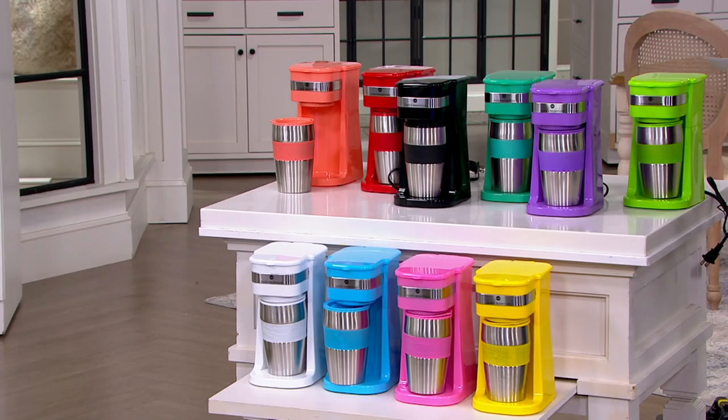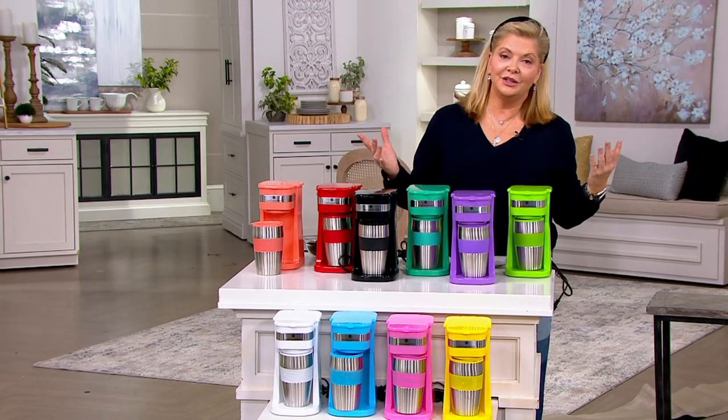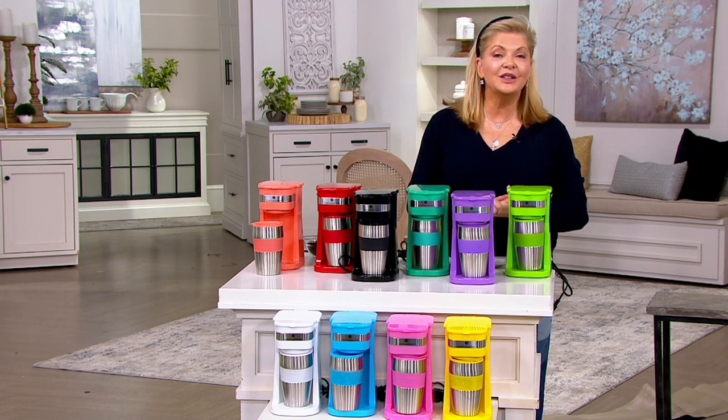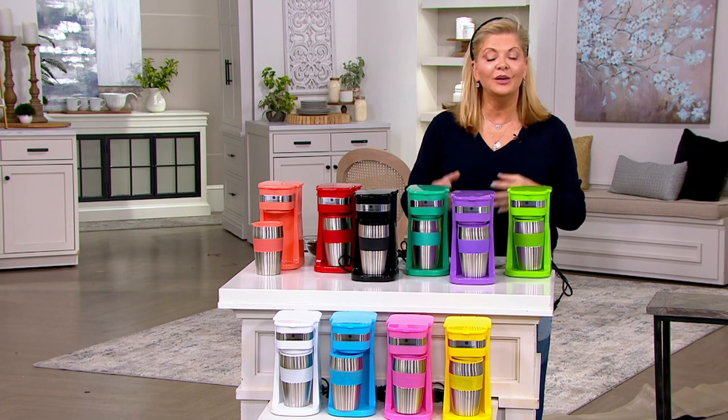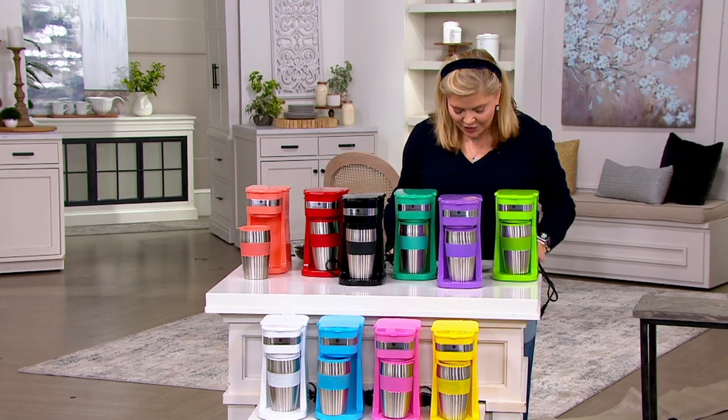Who does not need a coffee maker in their office? Maybe you're sending this off to a dorm room, assisted living, or wherever it may be. I think you're going to love it — and you're going to love him even more.